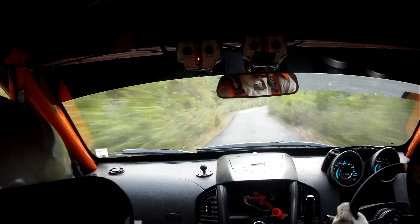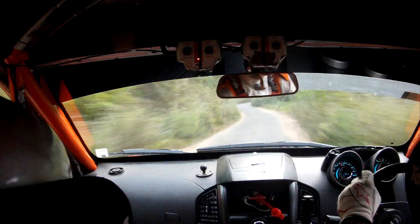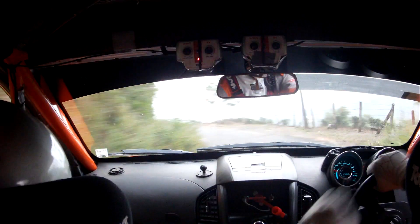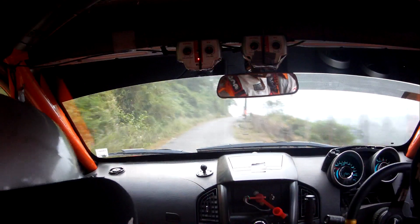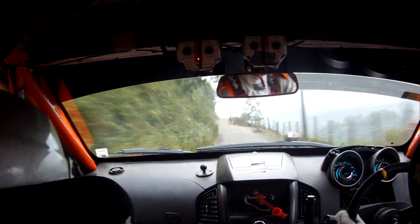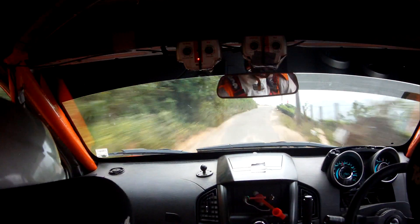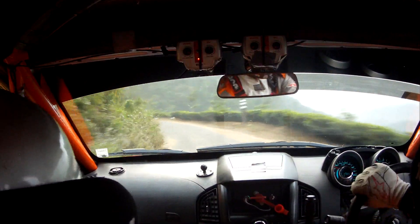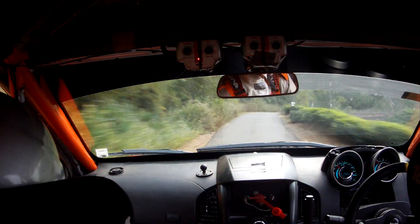Break 40. 4 minus right, tightens mid, end exit, into 4 left, flat 50, crest. 5 left, into medium right. 30 double caution, don't cut. 4 left center. 30 quick. 4 plus right, break, into slow 4 left, into 3.